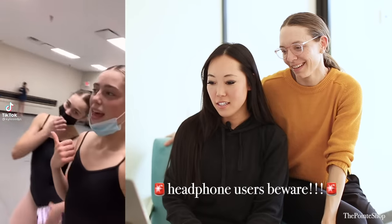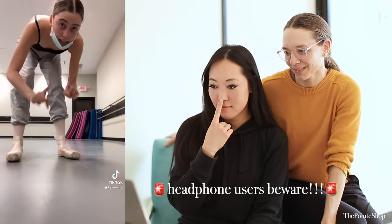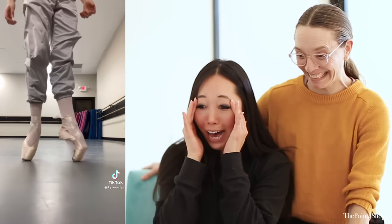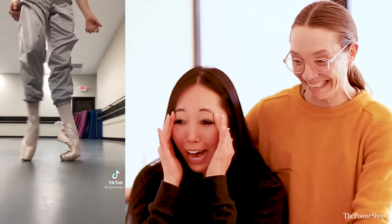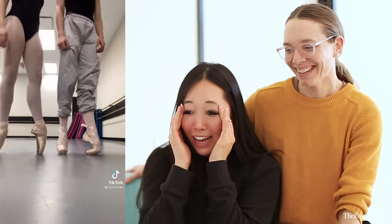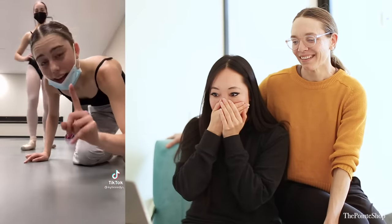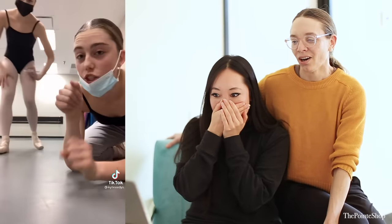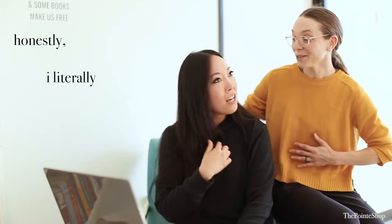We just finished ballet class and I want to show you what my shoes look like — I've only worn these for this one ballet class. And that was one ballet class. For y'all that don't dance, one pair of pointe shoes costs a hundred dollars — this cost a hundred dollars. But so distorted. I literally felt a little sick, I was not expecting that.